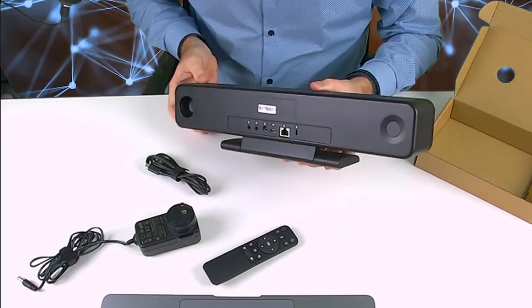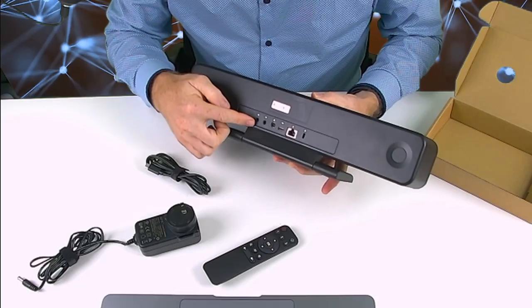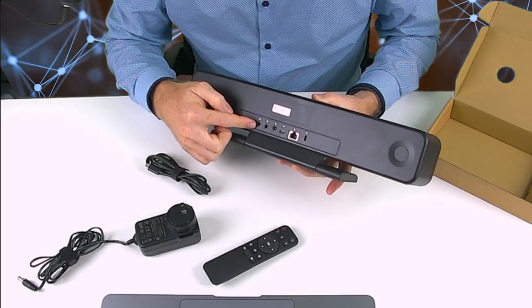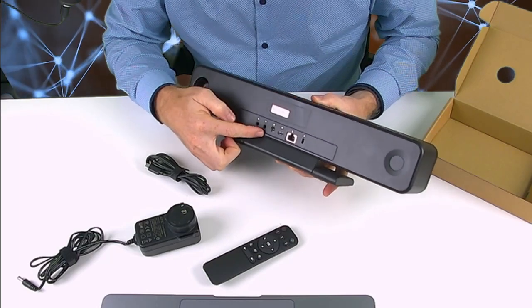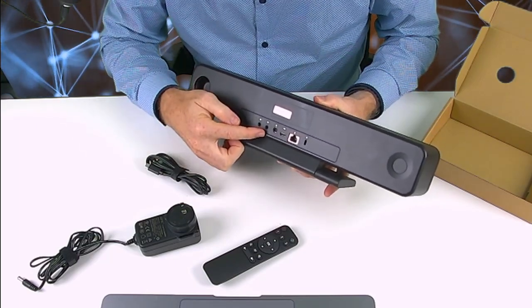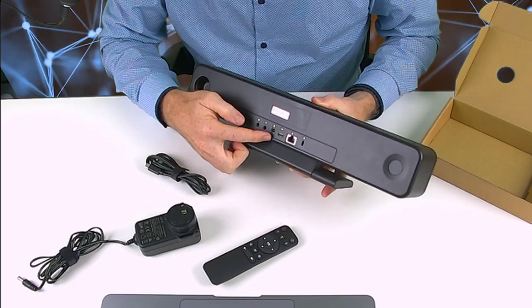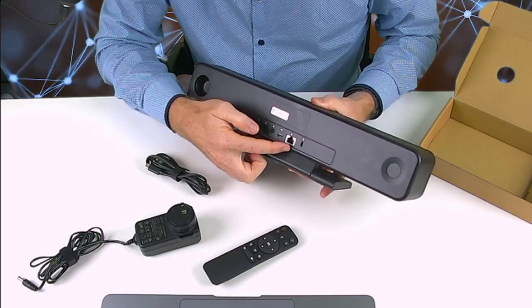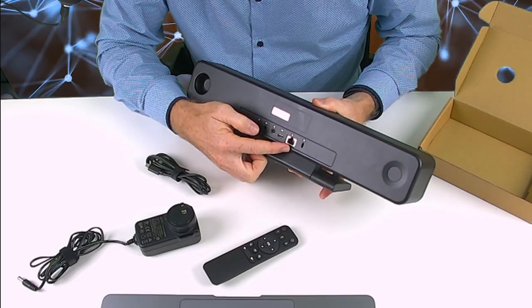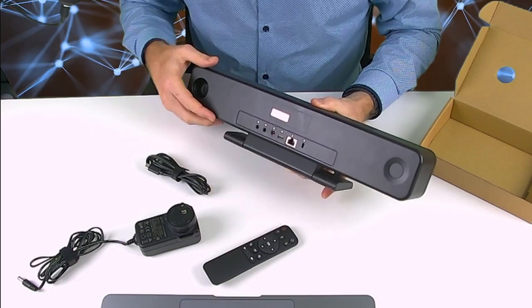On the back side of the TB5, it has an input for an external microphone — a 3.5mm jack — and also a 3.5mm output if you want to add another output. It also has your power in, your USB-C, and a connector here for the optional mic, which I'll show you right now.